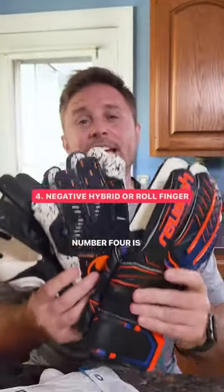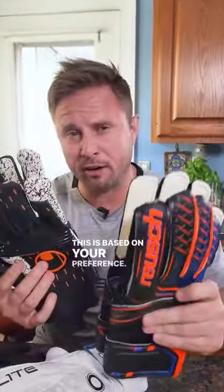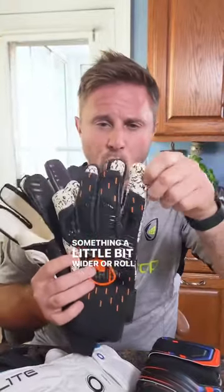Number four is going to be cut. This is based on your preference — something a little bit wider, a roll hybrid with negative and roll characteristics, or you like it sleek and tight with a negative cut.